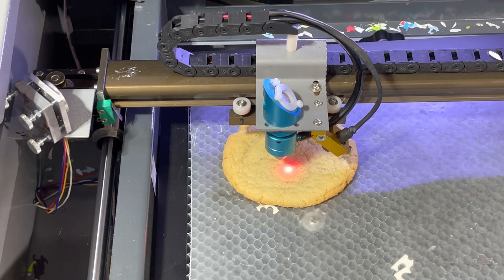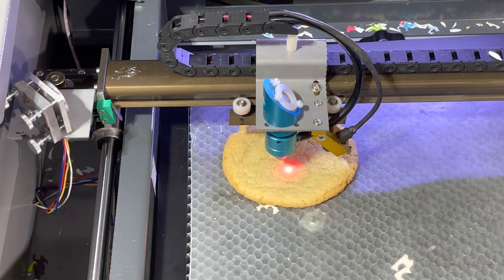For this one we're going to bump it up to 130 millimeters a second at the same 20% power. Let's give this one a shot.